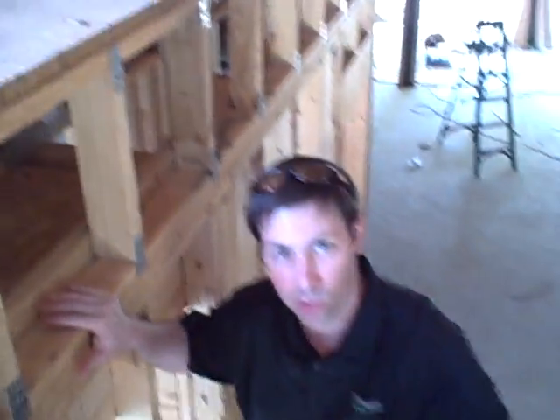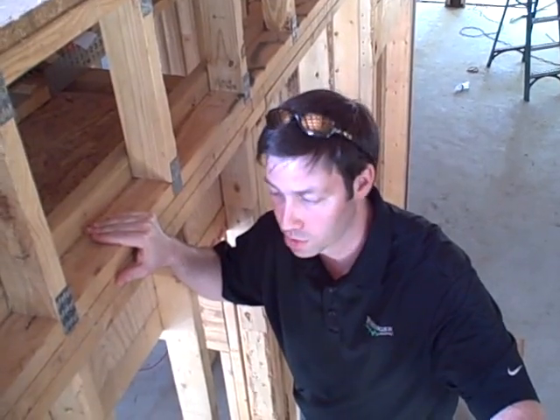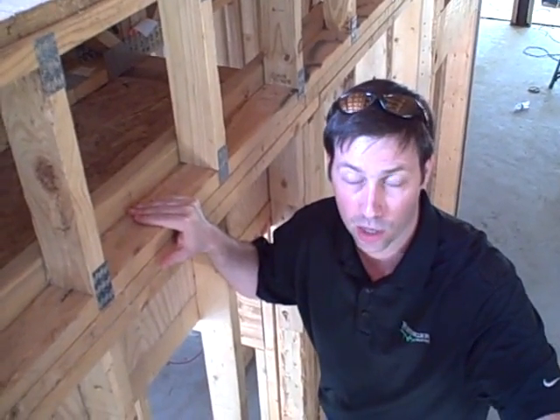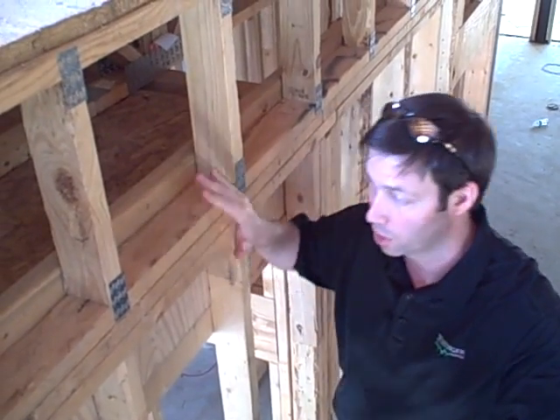We're here in a new construction house and I wanted to show you the floor framing system on this house. This is a unique floor framing that you don't see used a whole lot throughout the whole United States. I've built now in Austin, Texas and built homes in Portland, Oregon and Washington, D.C. And this is the only market that has a really good resource, from my experience anyways. Hopefully that's changing for this type of floor system.